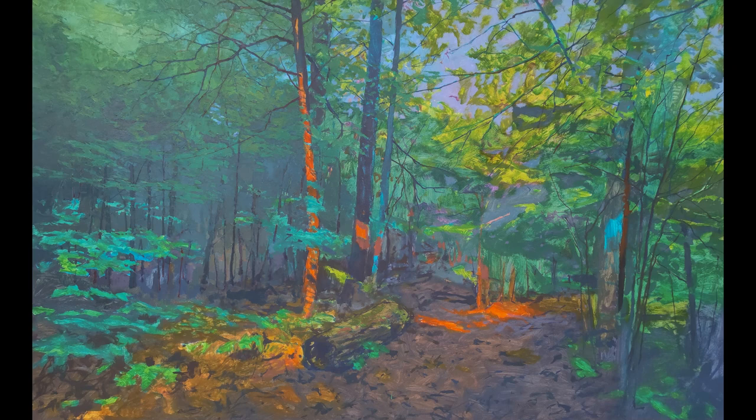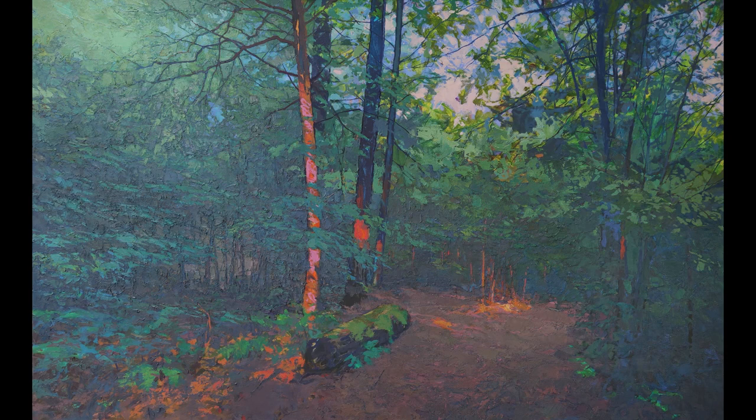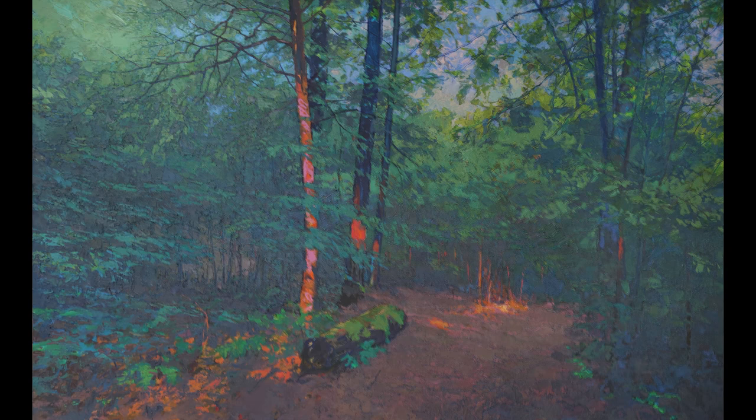I feel that those exuberant colors nourish the painting like a deep layer of humus in a forest floor, even if all that paint that follows it — accumulating over months on the easel — is itself buried deep below the surface in the end, with none of it showing at all.